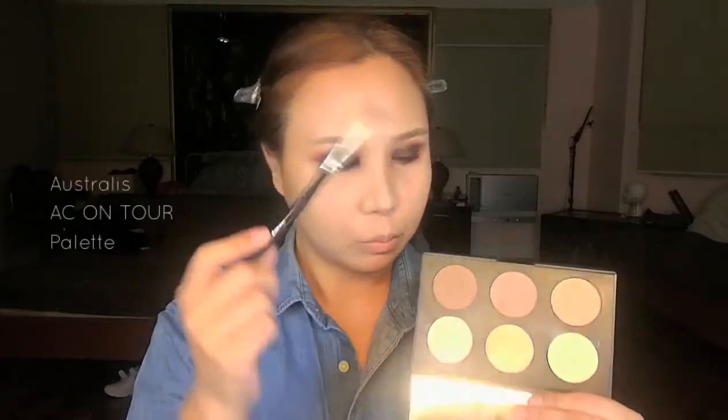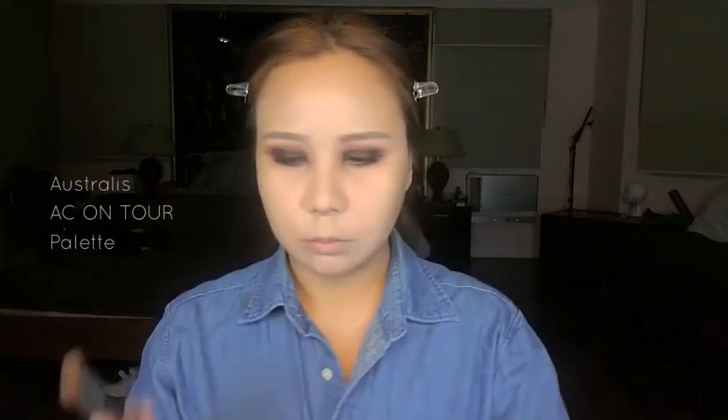Now we're moving on to contour. I'm getting my blending brush and contouring my face with this palette — just use an ashy brown to define your nose, under the lips, and your jawline. Then blur it further with a fluffy brush to create more shadows so your face looks more defined, or smaller if you want. Blend the hairline as well as your cheekbones.